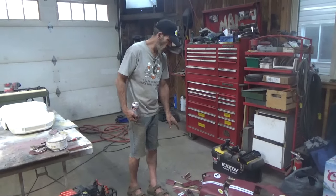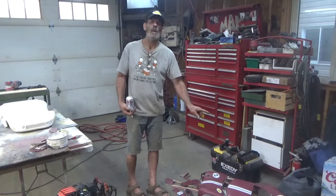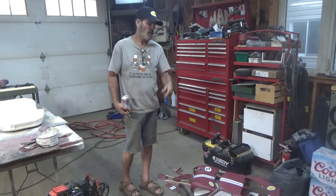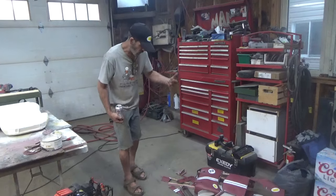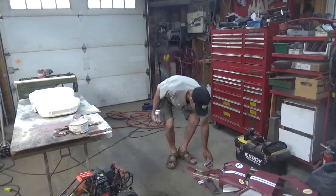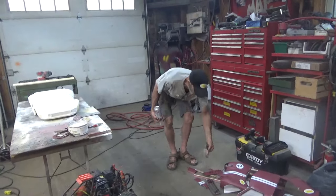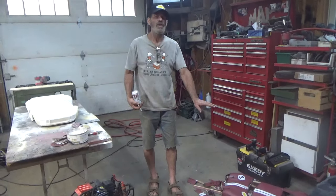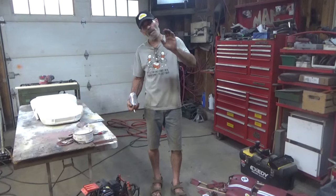I'm missing a few parts though and that kind of bothers me. I might go back over to that field and scour around — I'm missing a headlight bucket and some other bits and pieces in the front end. Do I need them? Not really. That buck served its purpose — it let me create the mold to create the GT40s.